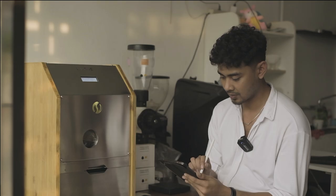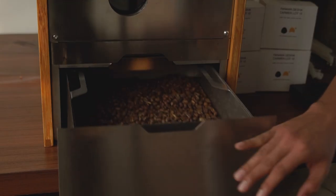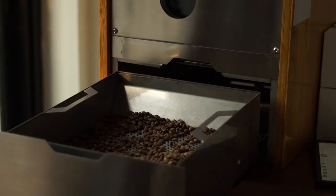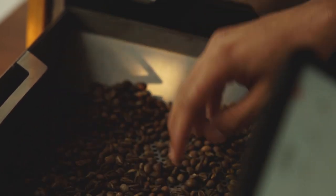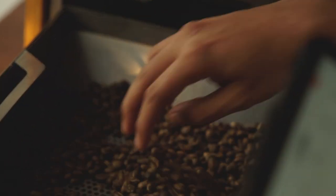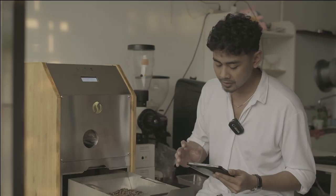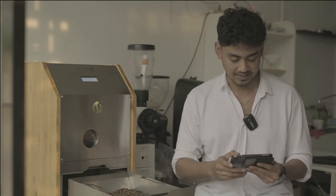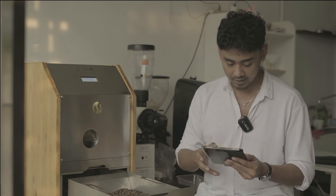I will end the roast at 198 degrees Celsius — exactly 7 minutes. Now it's time to drop. After 7 minutes, when we are done with the roasting process, we can immediately serve the coffee. The profile is saved so you can continue or repeat the profile in the exact same way.